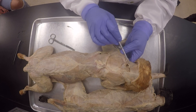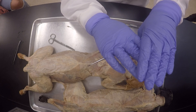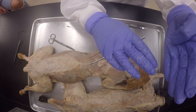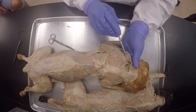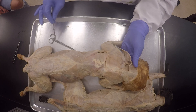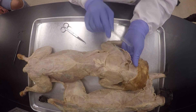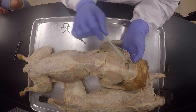The clavotrapezius covers the levator scapulae like that, and they're all sort of thin bands of muscle, so you want to peel the clavotrapezius off first. You work on that area using your blunt probe and blunt end scissors, sometimes using your sharp end to just pick on that connective tissue. Make sure you're only picking on the connective tissue, not the muscle.